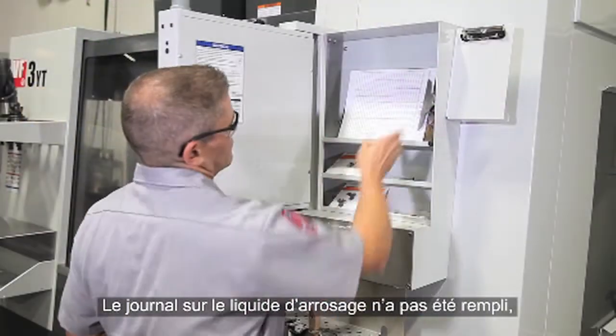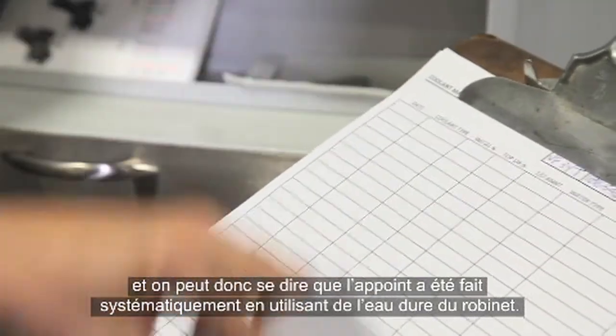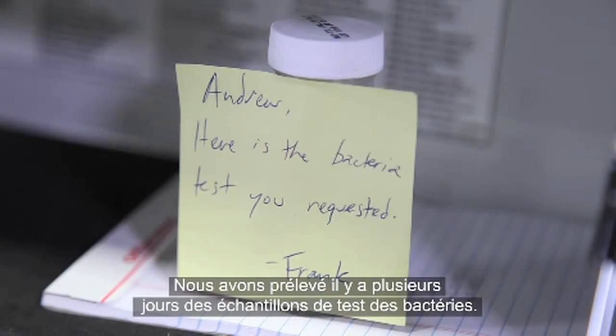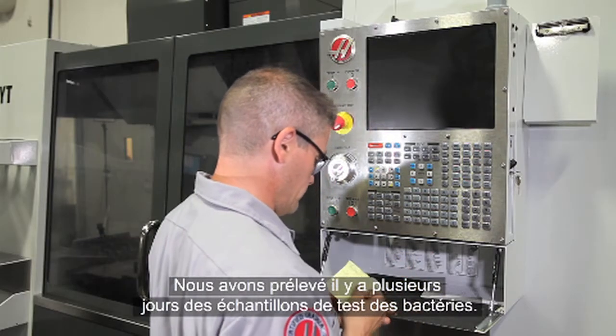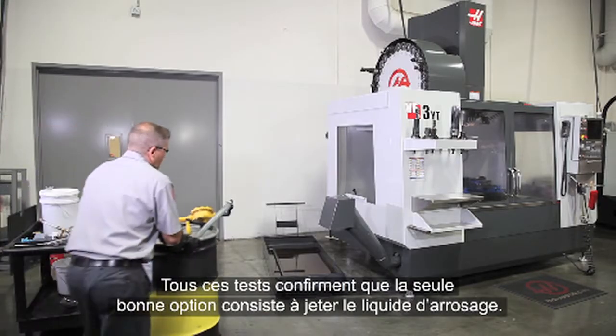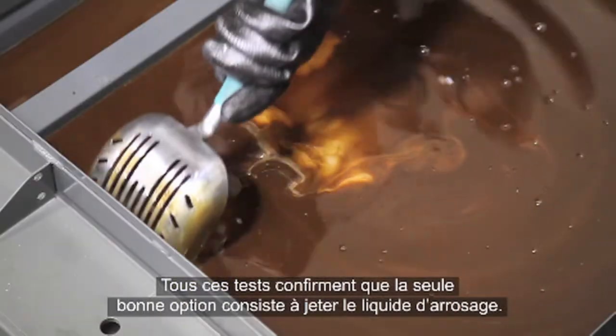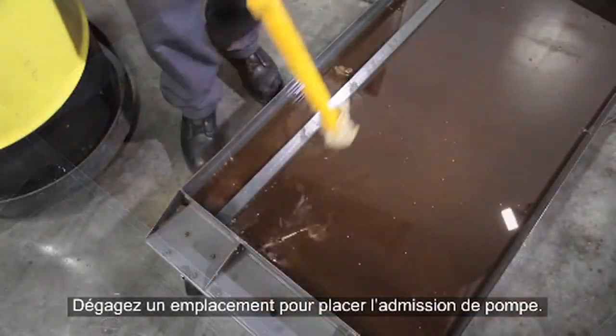No one filled out the coolant log, so we can only guess that this coolant has been topped up using hard tap water. Several days ago a bacteria test sample was taken, and the test results show a high bacteria level in the coolant. All these tests confirmed that discarding the coolant is the only good option.